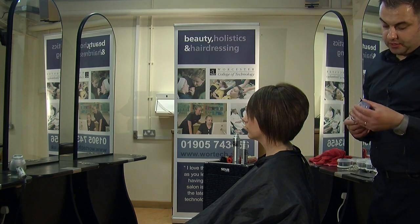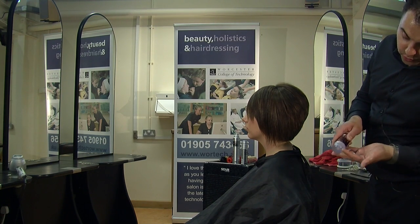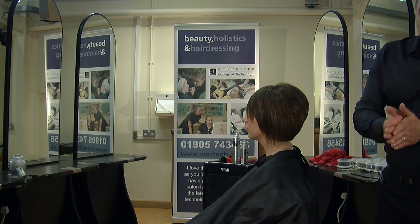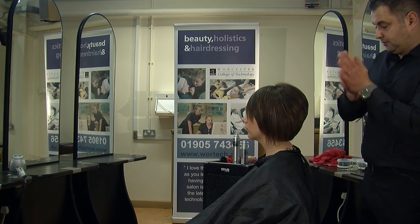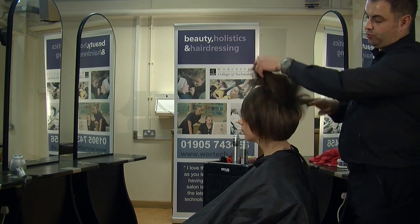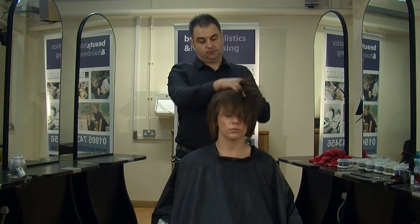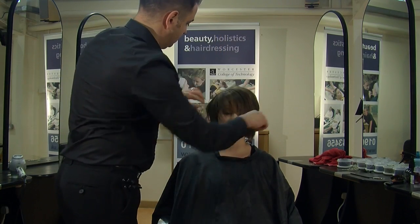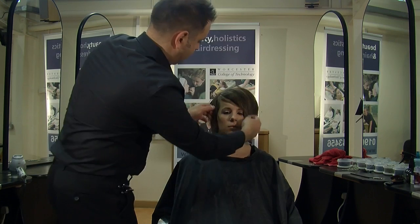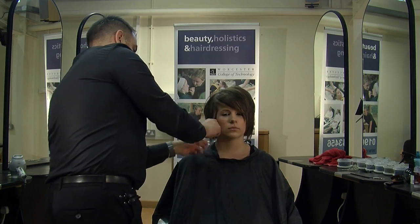Then you can use a little bit of finishing product. I've got a soft wax here which will give it some gloss. Just take a little bit of product and work it evenly through the hand — a nice shine product. Work it up through the root, just push it around. Your back combing will stay in from what you've put in, and then you can just dress these little lengths out at the front to give it some definition. And we're done.